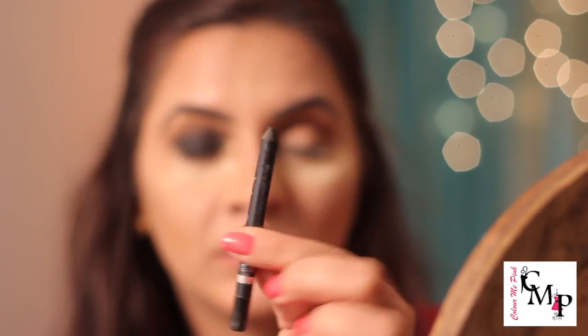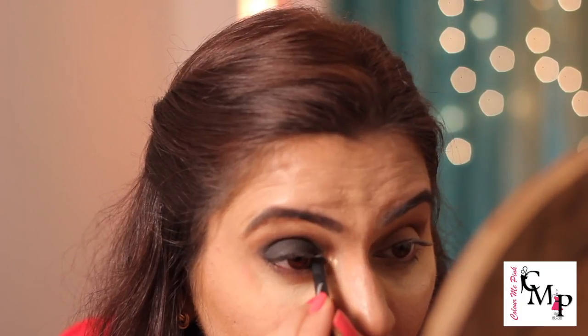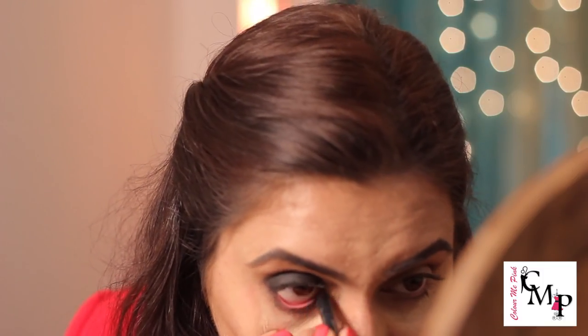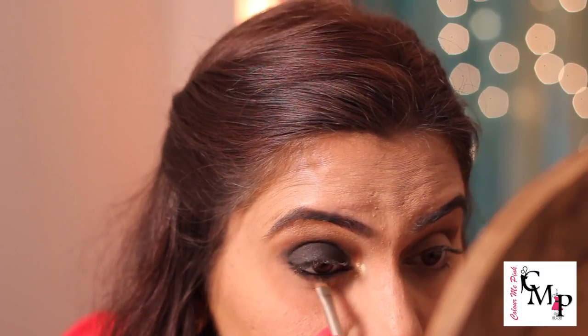I'll be tight lining my eye now with a black kohl liner — I'm using one from Faces Canada. You can use any black kohl. I'm going to take that liner in my waterline as well. Then I'll mix that same black with a little bit of the matte brown eyeshadow and take it along my lower lash line, just below the waterline, placing the color there.